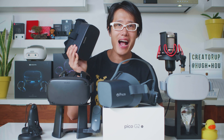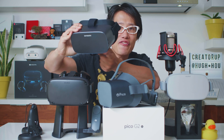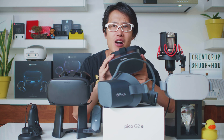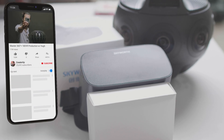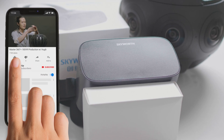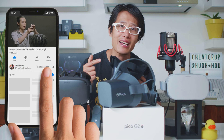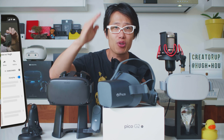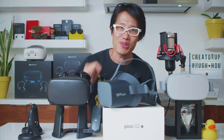In the next video, I will review a native 8K VR headset with a 4K display — the SKYWORTH VR headset. It has a powerful chipset that can just play 8K video straight up, and it is a cable-less, standalone VR headset. So don't forget to subscribe and give this video a like. Thank your boy Hugh for going above and beyond to educate you to become a better VR content creator. I will see you next time.